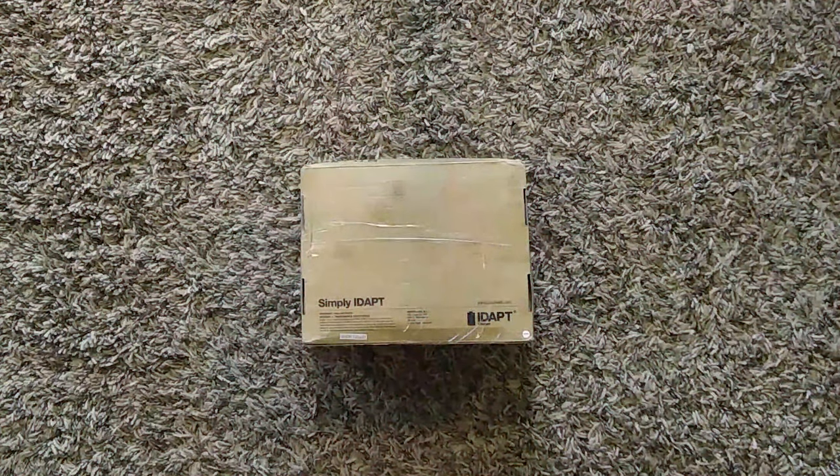Hey everybody, and welcome back to another episode of Tanner's Favorite Things. Today we have kind of a joint episode with a quick unboxing here, then we're going to take a look at a cabinet that I recently purchased and see if we can make some upgrades to it. So let's go ahead and see what's in this box first.